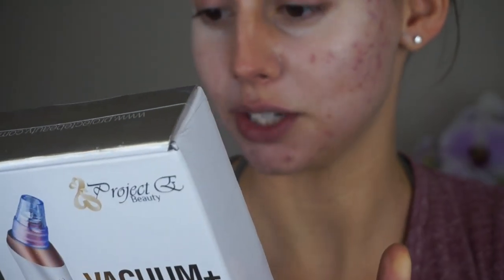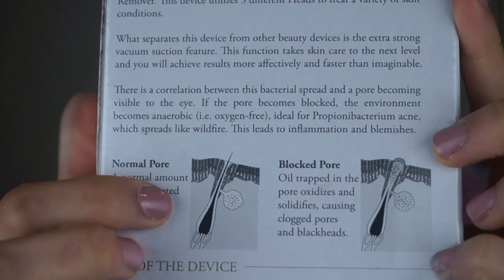Apparently this device has five different heads to treat a variety of skin conditions and an extra strong vacuum suction feature. There's a correlation between bacterial spread and a pore becoming visible to the eye. It's ideal for acne, which can spread like wildfire and lead to inflammation and blemishes. For best results, use it after washing your face while your skin is still warm — heat from hot water will enlarge your pores. One to two times a week is recommended.